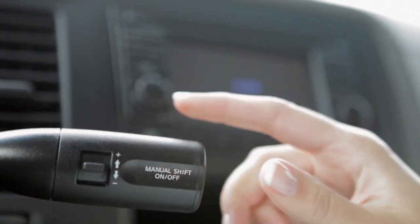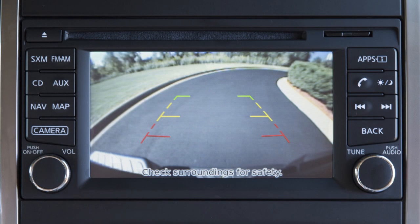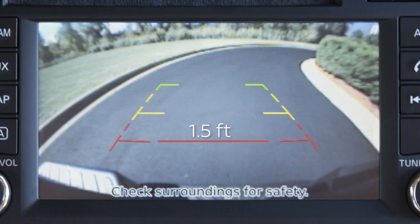With the transmission shifted to reverse, your display monitor will change to show a live picture of the area directly behind your vehicle. The colored lines display the approximate distance between an object and your rear bumper. The red line designates an object is approximately 1.5 feet away. The yellow line designates an object is approximately 3 feet away. The green line designates an object is approximately 7 feet away.